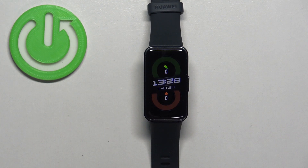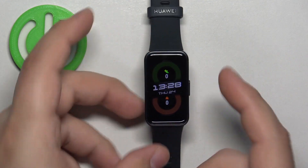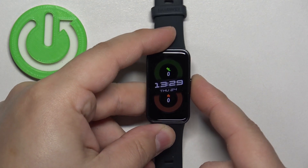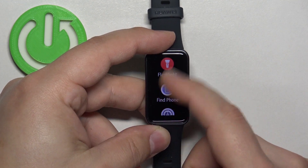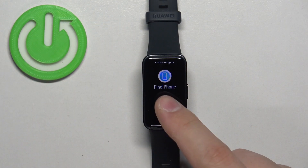Now let's continue the reset. First, you will need to wake up the screen on your smart band — you can do it by pressing the side button. After you wake up the screen, press the side button again to open the menu, then scroll through the menu, find the settings icon, and tap on it to enter the settings.